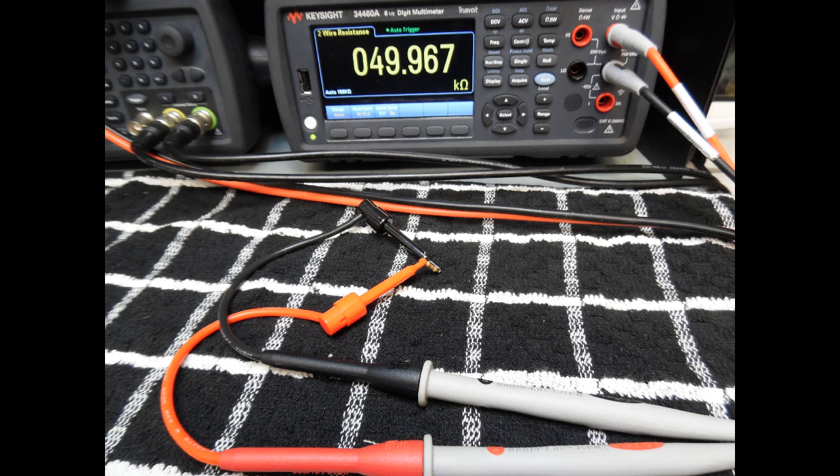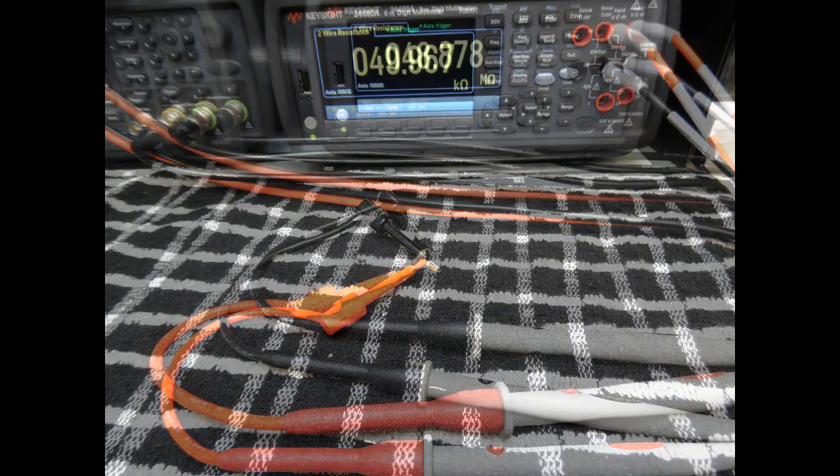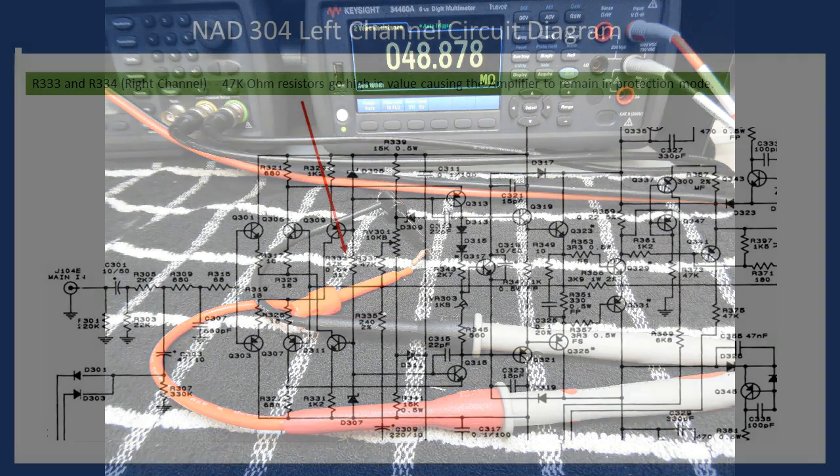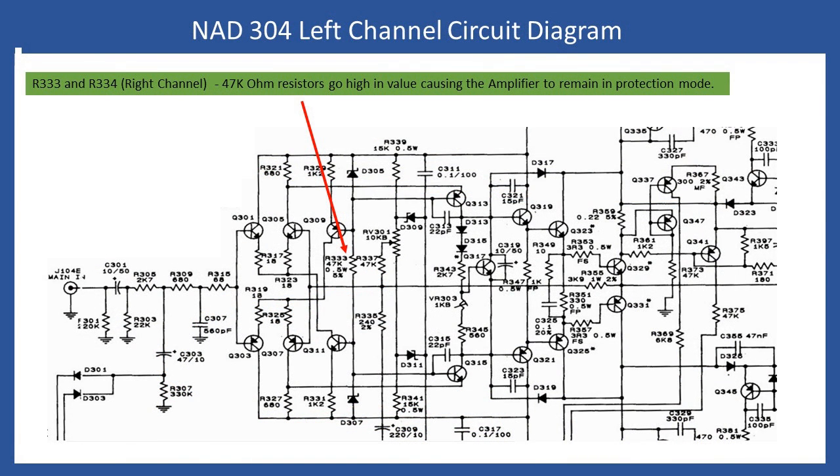In the video I show the measurements with the resistors removed from circuit. Even in-circuit one resistor was reading very high — in the order of megaohms. One resistor was within specification, slightly above 47 kilohms, but the other had gone very high resistance. This affects the bias of the stage involving Q309 and Q311: once a resistor goes open-circuit those transistors are no longer biased on, the protection system sees a potential high DC output, de-energizes the protection relay, and illuminates the red LED.